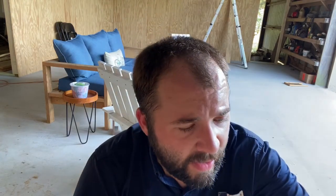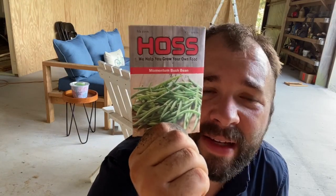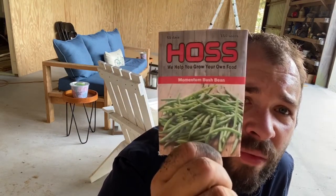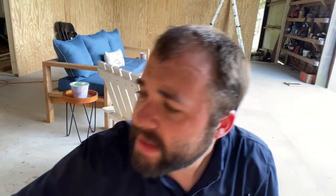Two years ago I had a slightly bigger patch and got quite a bit of corn off it. I just want to see what I get off a 10 by 10 out here. I also got some seeds in from Hoss this weekend while I was gone. I planted Momentum bush beans — I've heard a lot of good things about these, so I've got one double row just to see how they do. I've never planted bush snap beans before. I also got some Gold Prize squash from Hoss and got those set out.